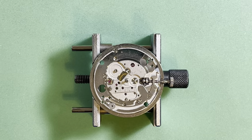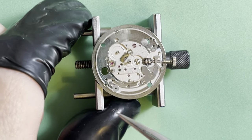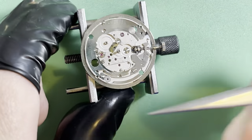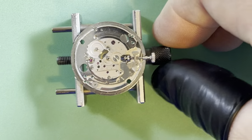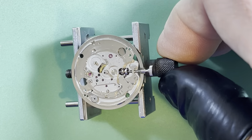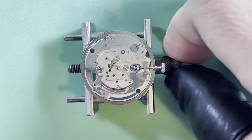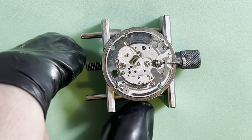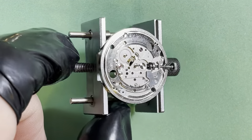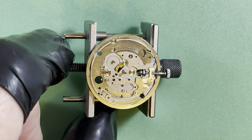Here we are looking at the calendar side. Now I have your diashock setting in place — you can see that. You can also see your lower mainspring arbor jewel with the mainspring arbor in there. Isn't that neat? I think that's okay.